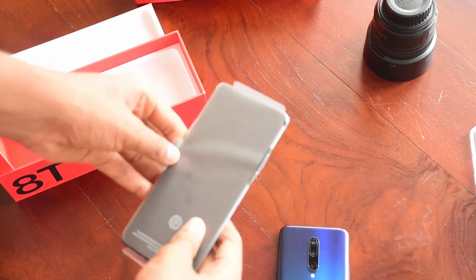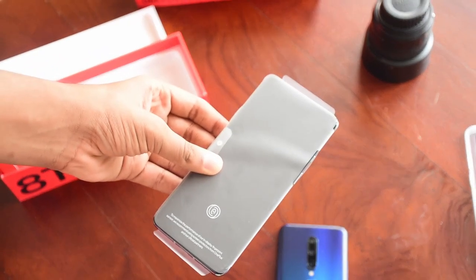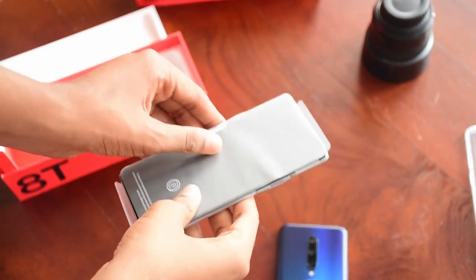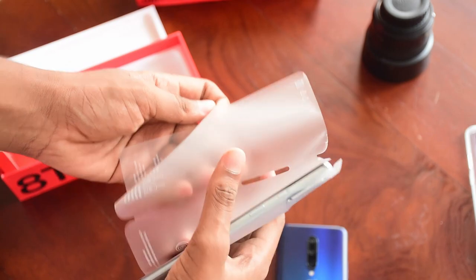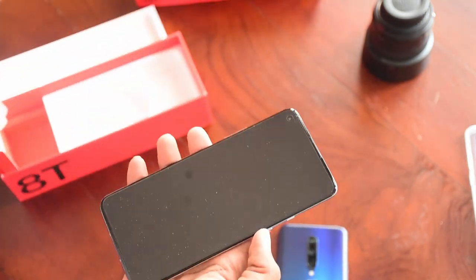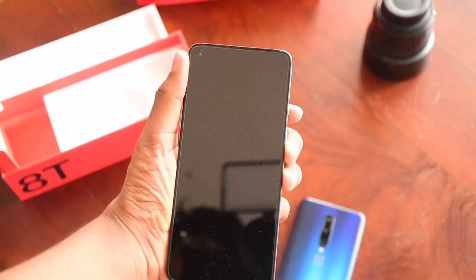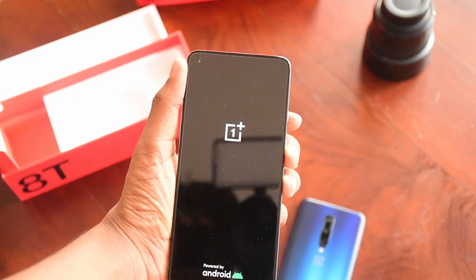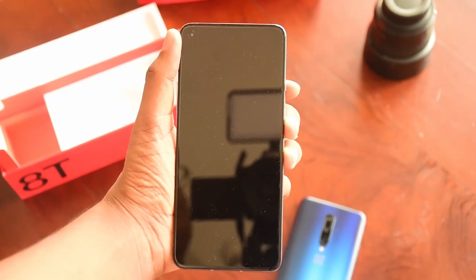It's finally time to look at the phone itself. We have the usual plastic covering — let's just peel it off. So guys, this is the new OnePlus 8T.